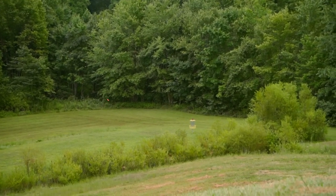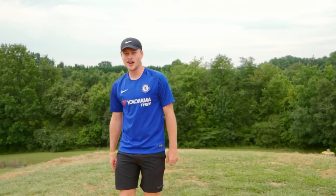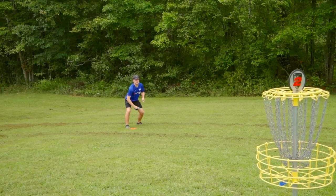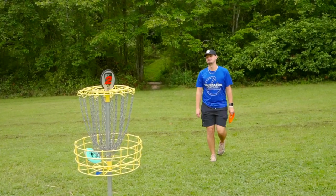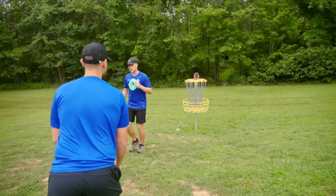Oh, that's a good throw. I mean, Trevor might put that in his bag as his forehand disc. That thing is awesome. I like that putter. Yeah, I've got three Grampuses in my bag, all in different stages of wear.